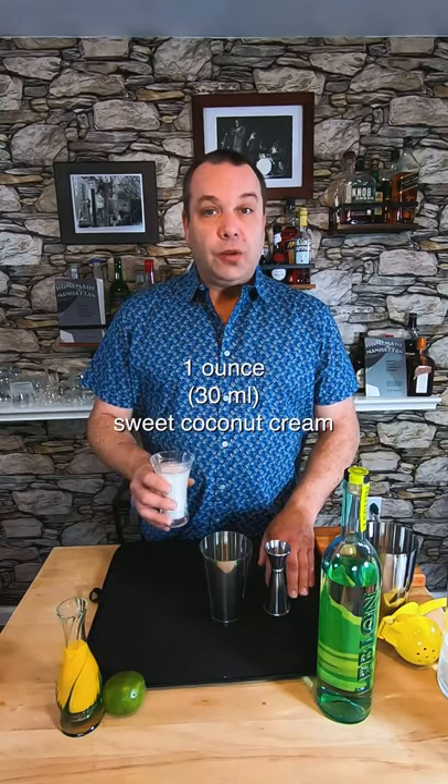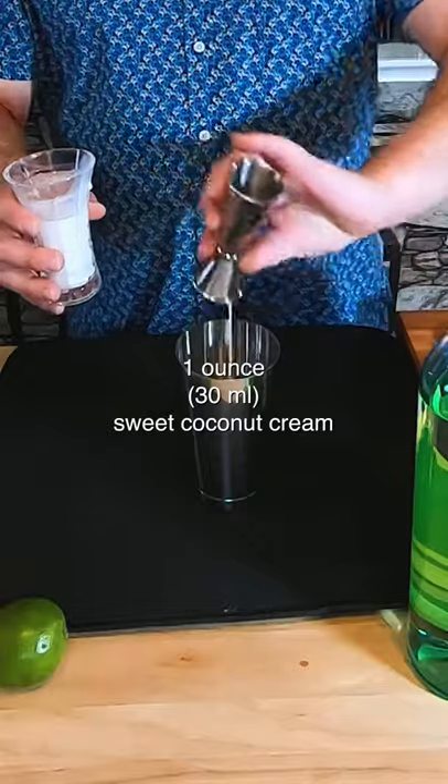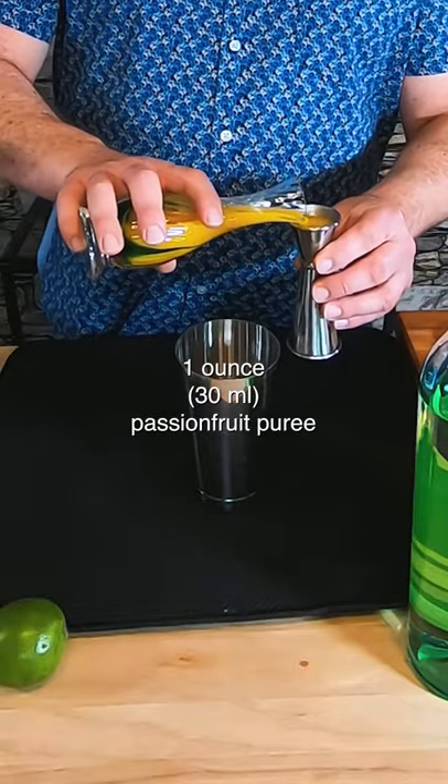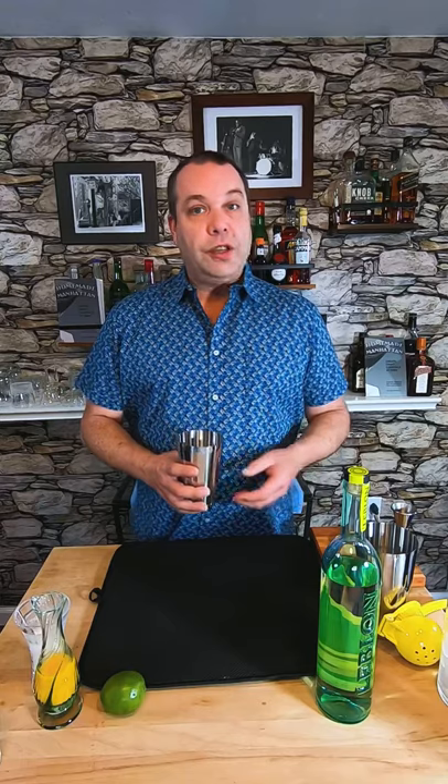We're gonna add an ounce of coconut cream — we added a little coconut milk to it so it wouldn't be so sticky. We're gonna match that with an ounce of passion fruit puree. Not only is this cocktail refreshing, it's one of the first fat-washed cocktails. There's a lot of fat in coconut cream and it reacts with the cachaca to give a rich texture to the cocktail.